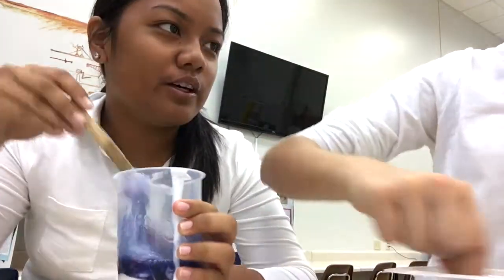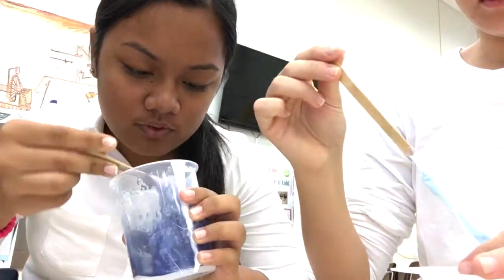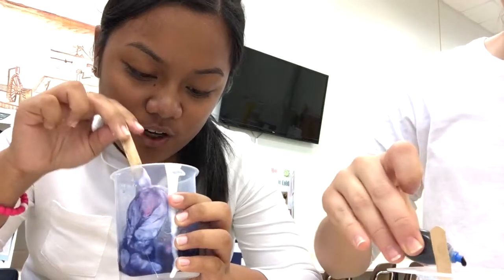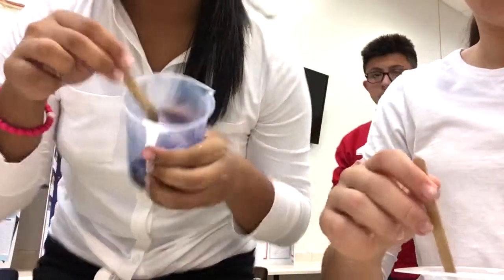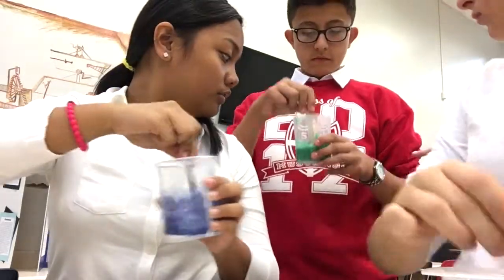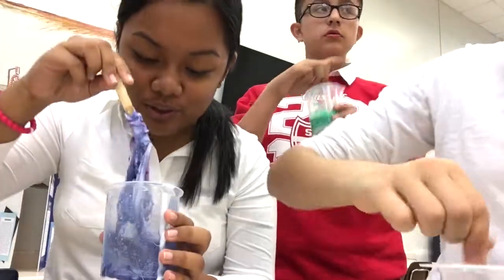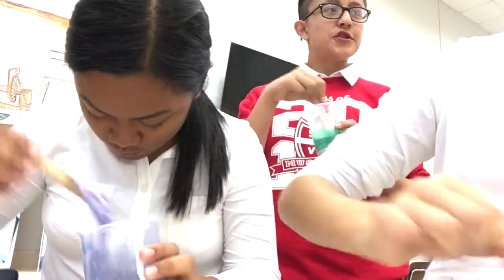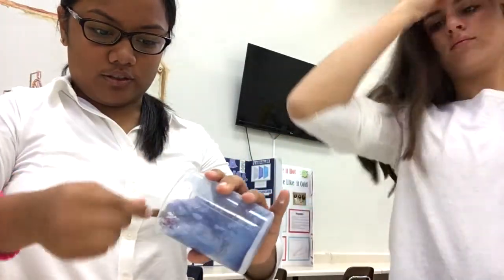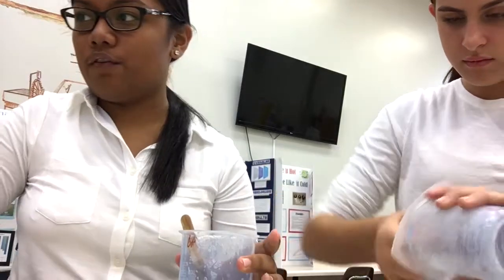I wish we could redo it. Oh my gosh, this looks so gross, no joke. There you go, Swaggy D. This is so gross — look at the blue, it looks terrible. If I put it on the table it's gonna get ruined. I did this wrong. Of course I did it wrong, I fail at everything.